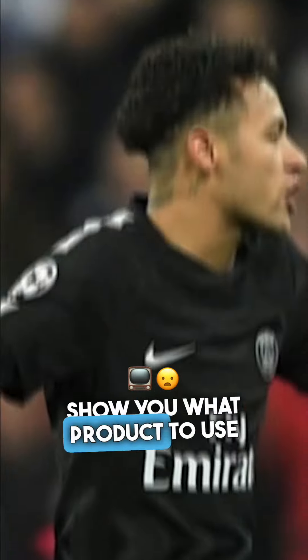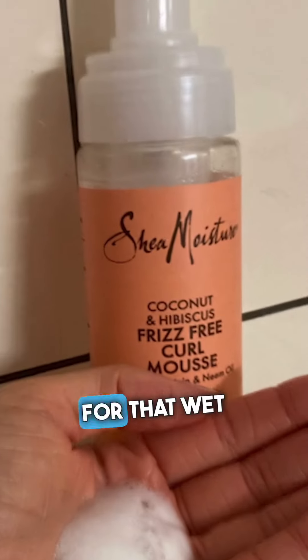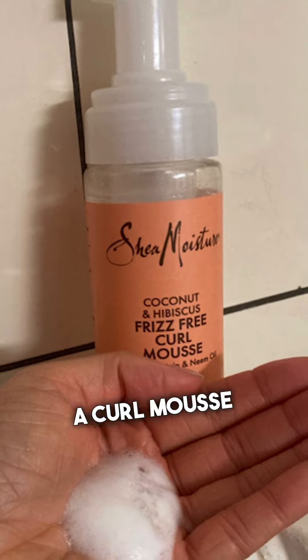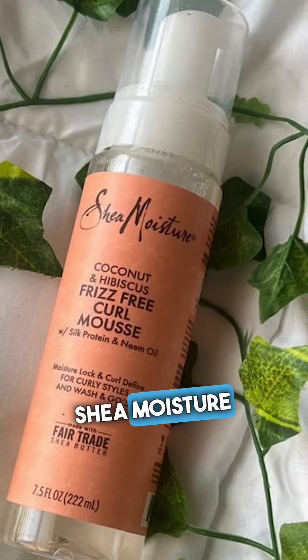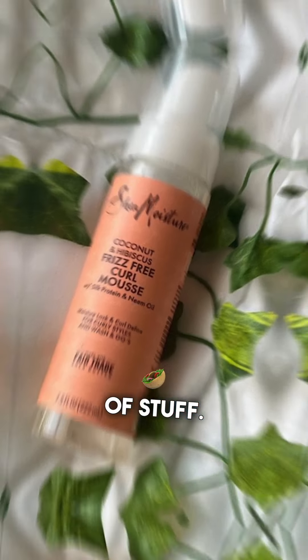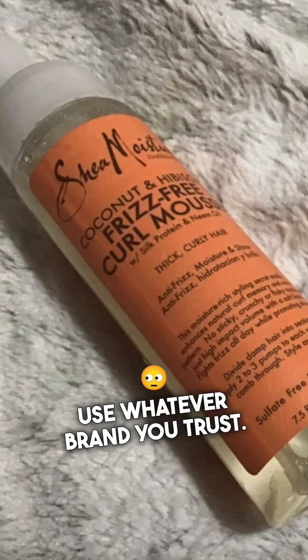For that wet look, you're going to want to use a curl mousse to define those curls and give you that look. Shea Moisture is a good brand — it's trusted for that kind of stuff, but you can use whatever brand you trust.